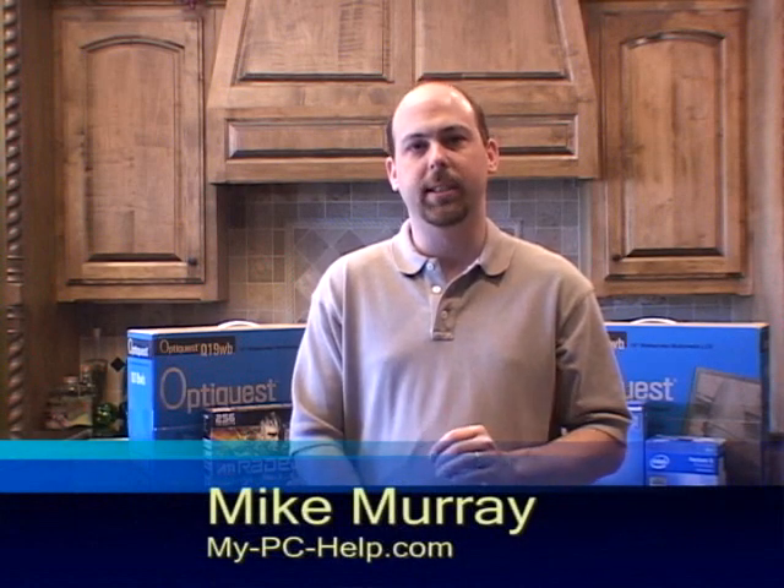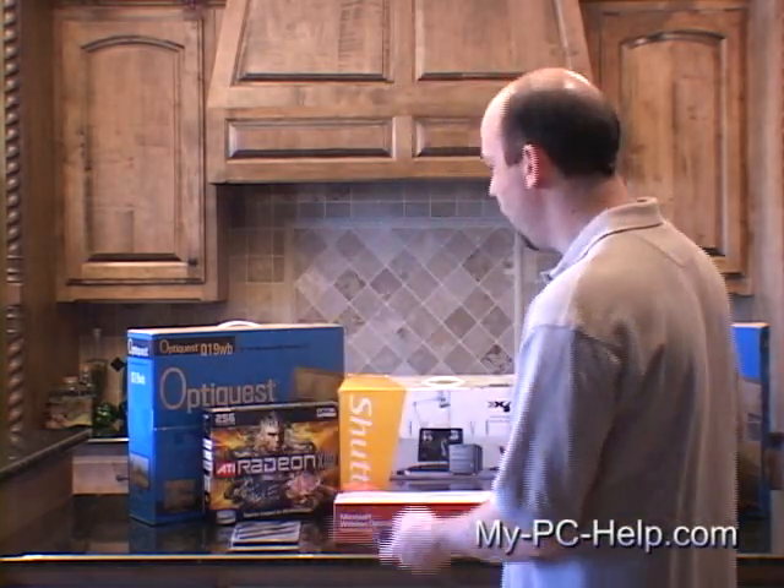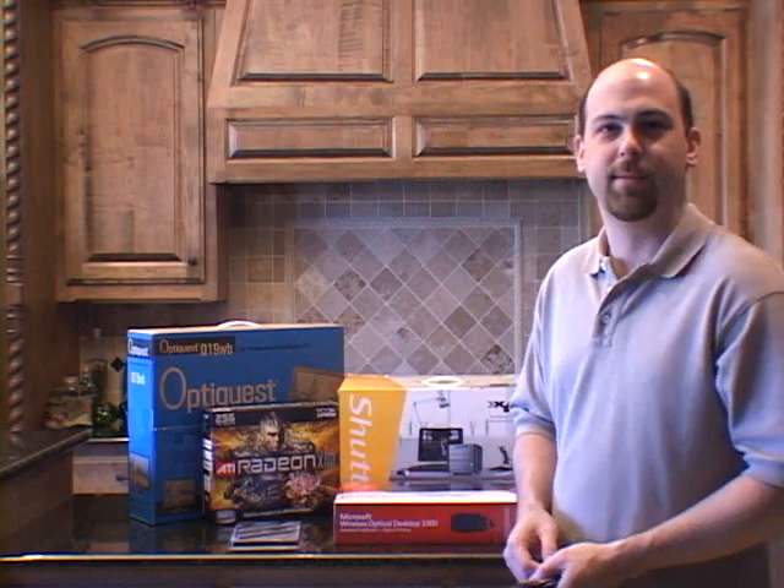Have you ever wanted to build your own PC but didn't feel like you had the skills or the tools to do it yourself? Well today we're going to show you how to build your own PC at home, and you might be surprised to find out that all you're going to need is a screwdriver and a pair of pliers. So stick with us and we're going to show you how to turn all of these components into a fully functional home media or gaming PC.